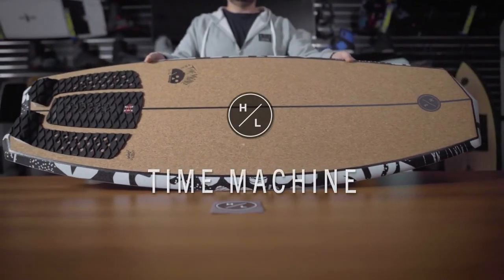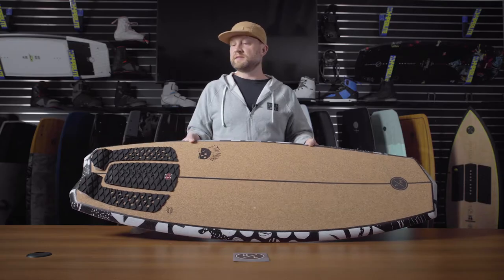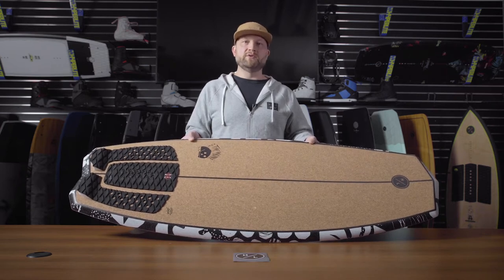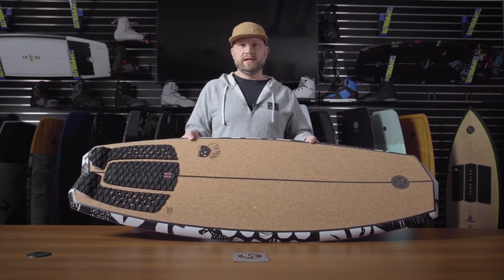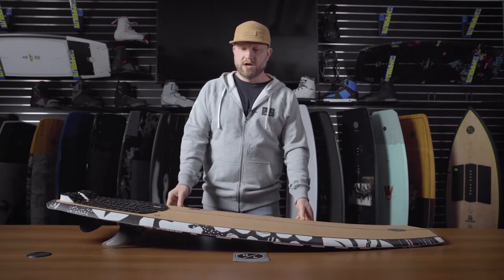The Time Machine is actually one of the most deceptive boards within the Hyperlite line because it is actually one of the fastest, but it doesn't look that way on the shelf. We're able to accomplish that by a few key features in the shape of the board and some cool features in the construction of the board.